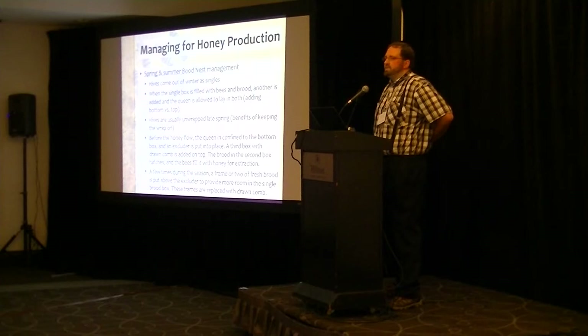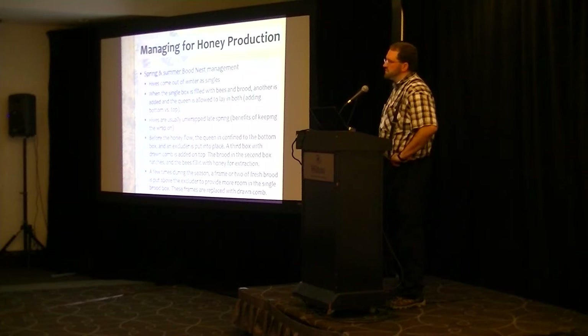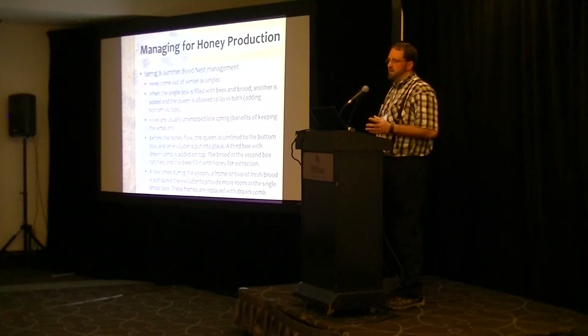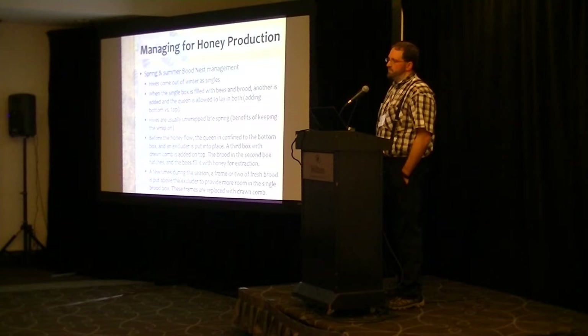We typically look through the hives every 10 days for disease, queen performance, and swarming cells. I know for a lot of big beekeepers that isn't practical, but for us it allows us to micromanage and take full advantage of the hives. Every 10 days we'll take a frame or two of fresh brood and move it from the brood chamber above the excluder to give the queen a bit more room to lay and to help draw the bees through the excluder.